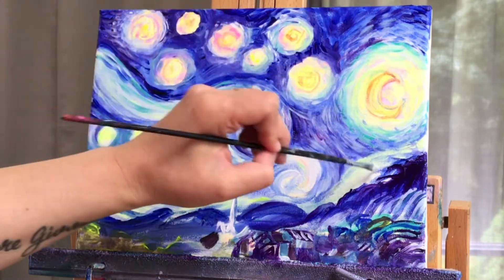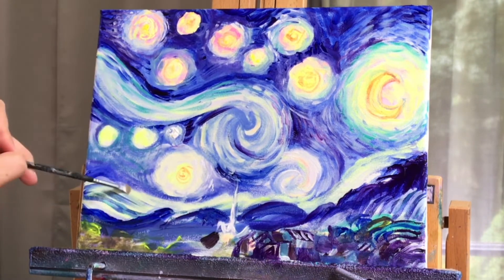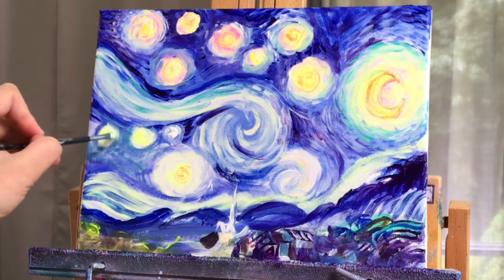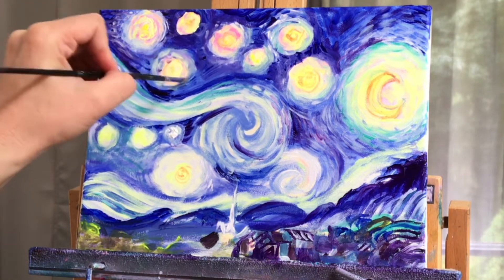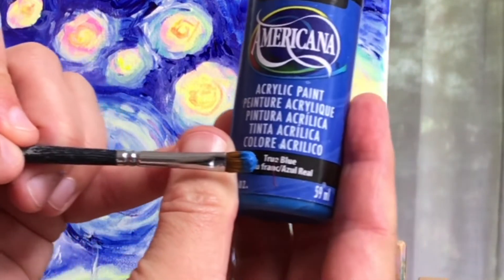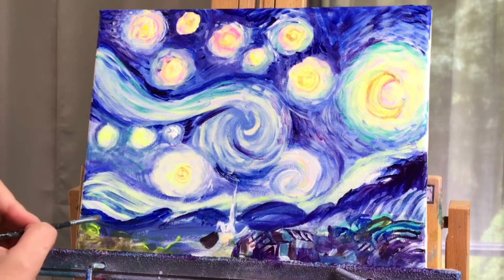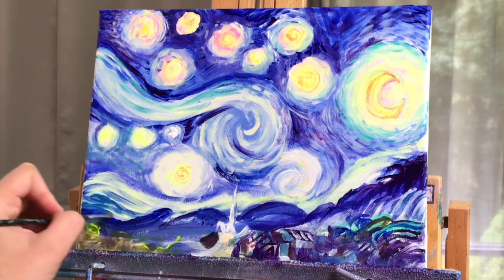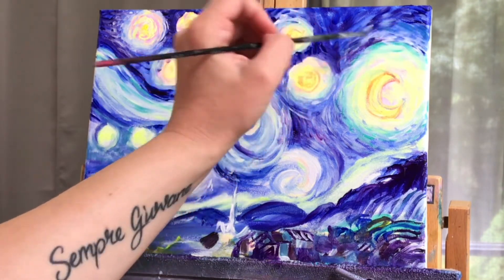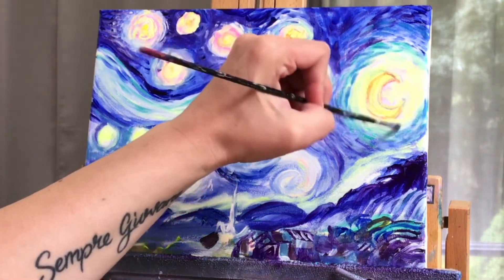Now I've got a clean filbert with neon yellow and white — I'm going to re-highlight this cloud. So it's time to incorporate this blue in here — it's called true blue. It's sort of like a phthalo blue but slightly different. I'm just going to lightly pull some in wherever I feel like I want to add it. And remember, this is your own interpretation of Starry Night and you can do whatever you want with it.